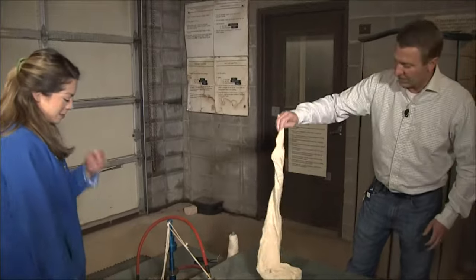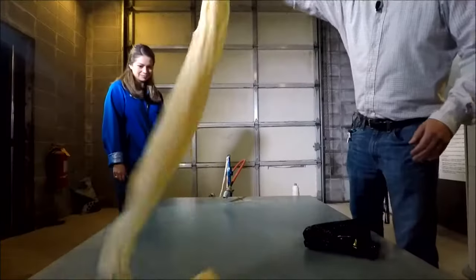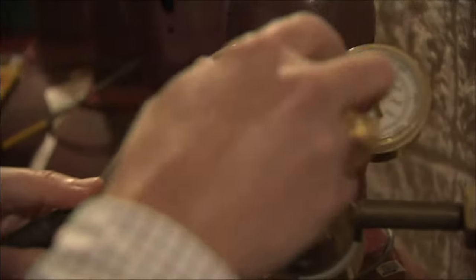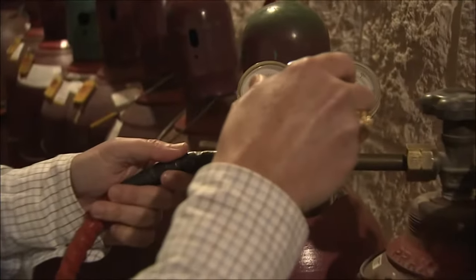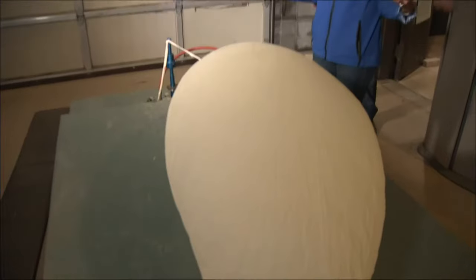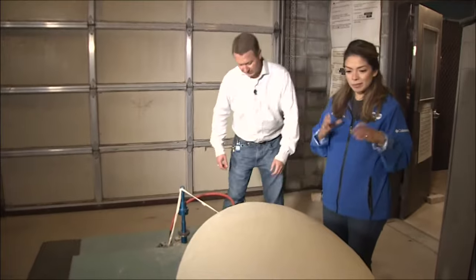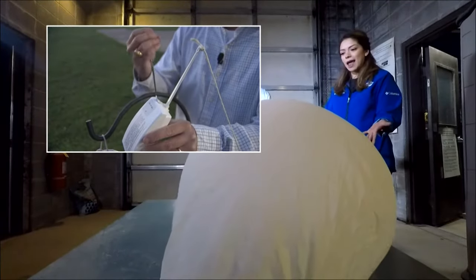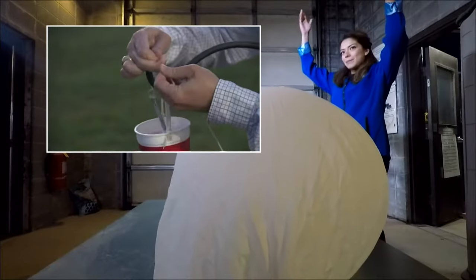What is this made out of? So this is made out of latex, very strong, so that as it goes up through the atmosphere and expands, it doesn't pop until it goes up about 20 miles. And the idea is really very simple — we're going to attach this box that gathers data to this balloon as it goes up, up, and up into the atmosphere.